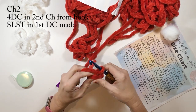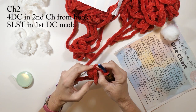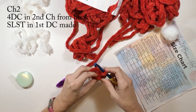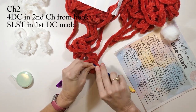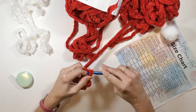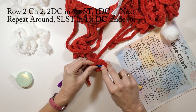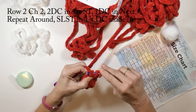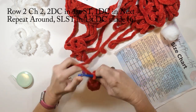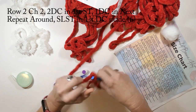I'm turning it the right way and now I'm going to slip stitch to that first one I made. I like to count just to make sure I'm slip stitching in the correct stitch, especially for that first one because it can be kind of hard to see. I have a tendency to do this a little bit tight, so I'm working on not doing it so tight. Now for round two we're going to chain two and do two double crochets in the first stitch, then one double crochet in the next stitch, and repeat that around. At the end of this round we're going to have six double crochets.